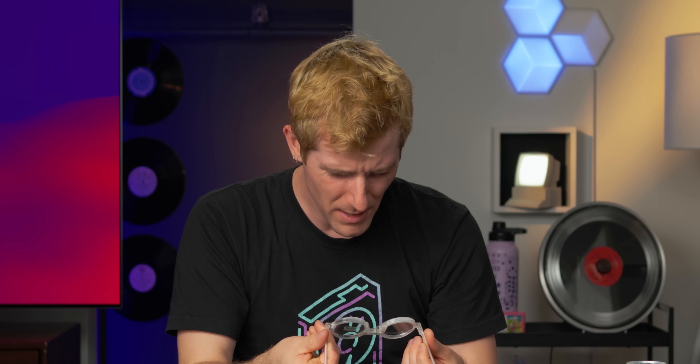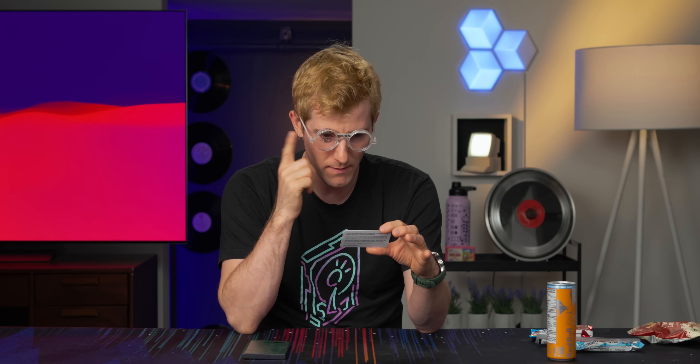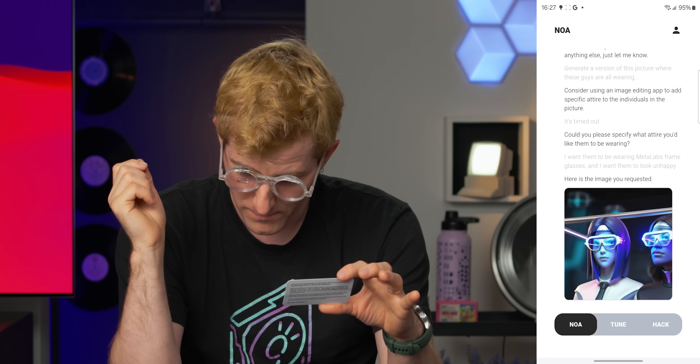Does it even have an on/off button? Man, when did on/off buttons go out of fashion? Where's all the info on the glasses? Mind you, who cares — it's not like you're ever going to actually use them. Okay, Mr. Power, can you turn it on? Hey, there we go. Generate a version of this picture where all the guys are wearing Brilliant Labs Frame glasses and they look unhappy. 'Here is the image you requested.'